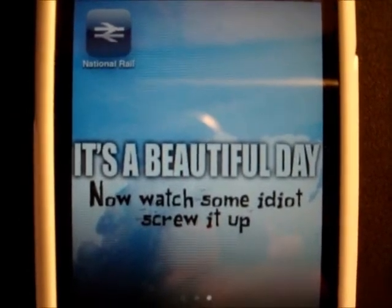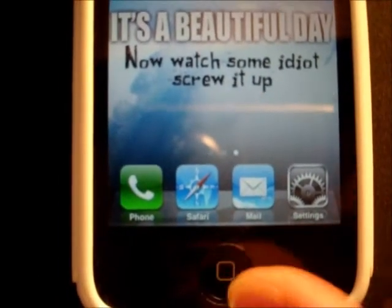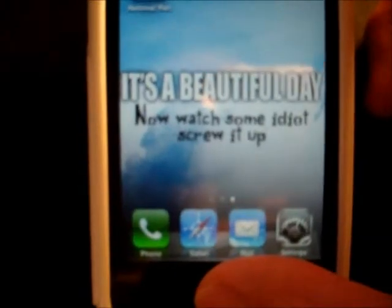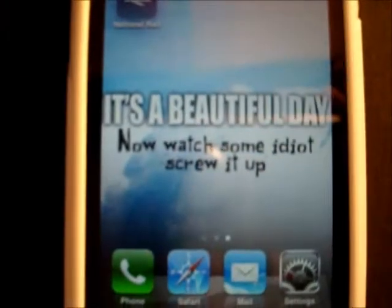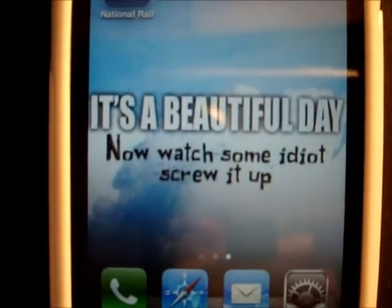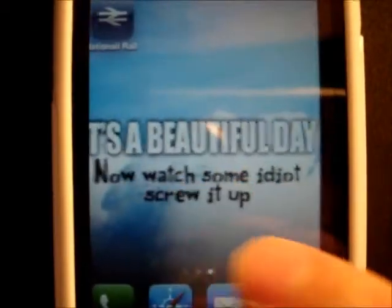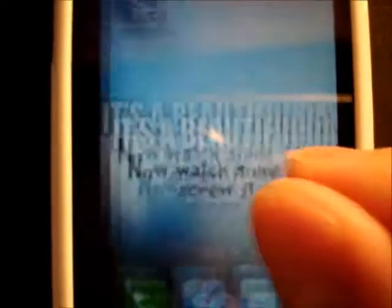To take a screenshot of the phone, all you need to do is hold down the home button and hit the power button at the same time. You'll see it flash and make a shutter noise. This is saved automatically into your camera roll, copying exactly the image that is on your phone, and you can manipulate it just like a normal image.